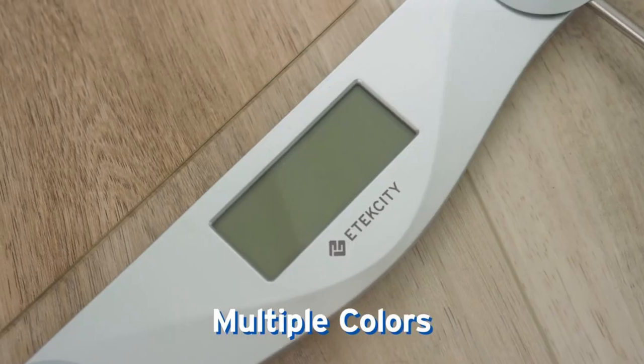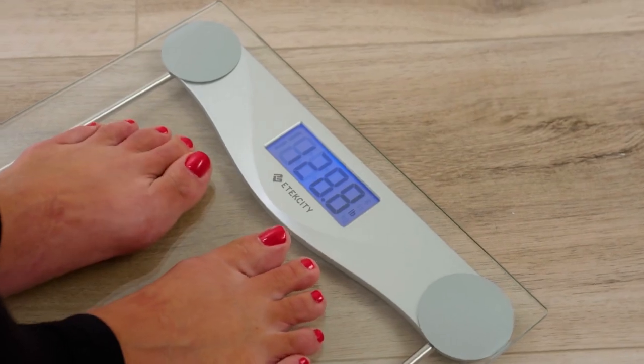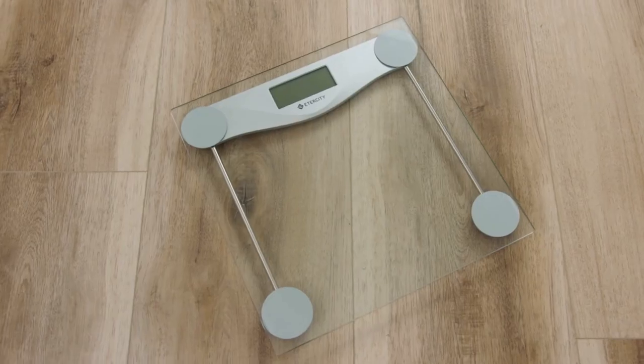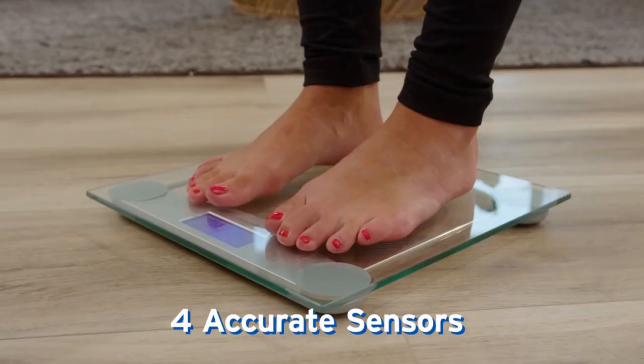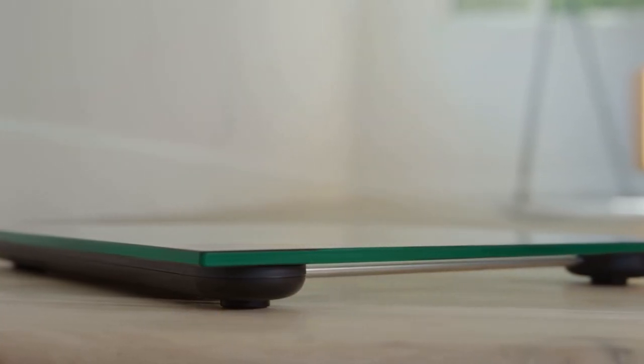As stylish as it is practical, this scale features a backlit LCD display that shows your weight in pounds and kilograms. The scale can weigh up to 400 pounds, and its four accurate sensors provide precise measurements every time you weigh in. The sleek tempered glass is also scratch and shatter resistant.